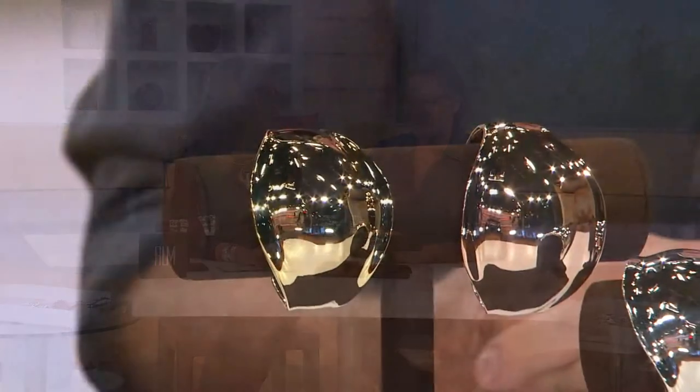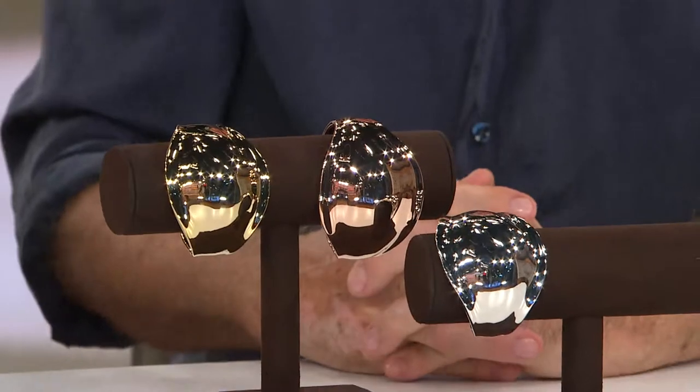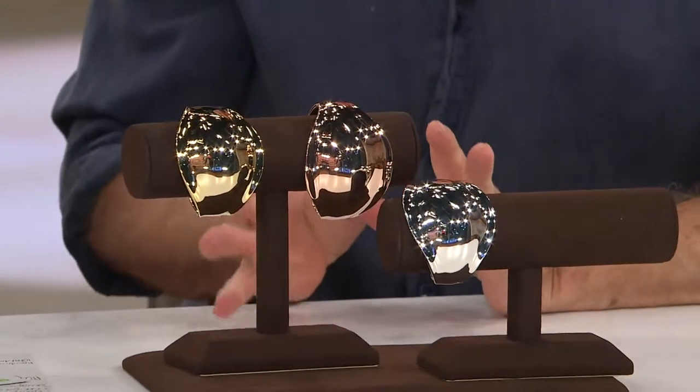If you're already a lover of Robert's pieces, then you're sitting at home nodding along — we know. The fact that you have less to look at means it becomes more mysterious.